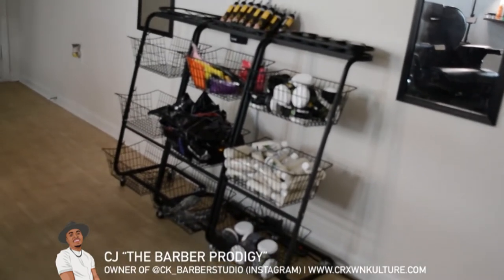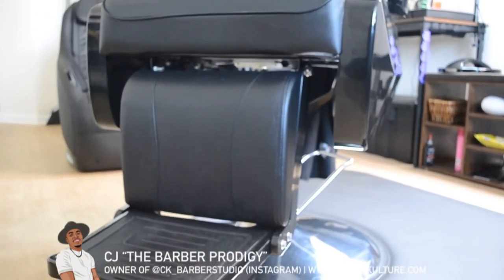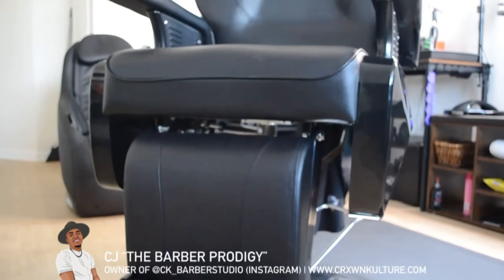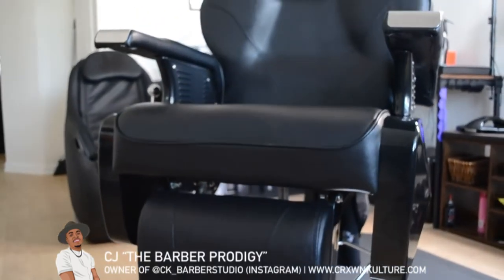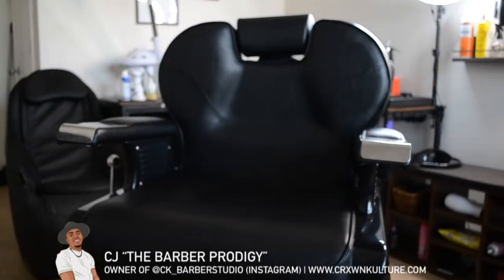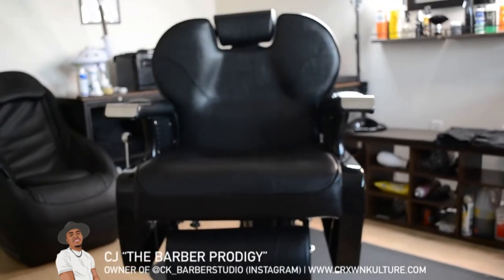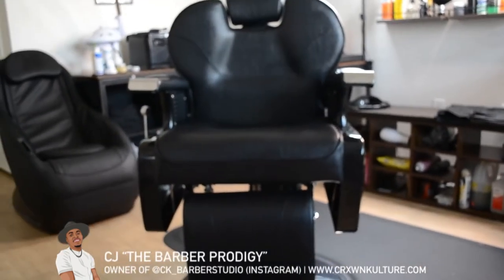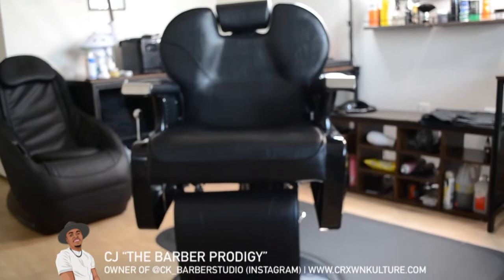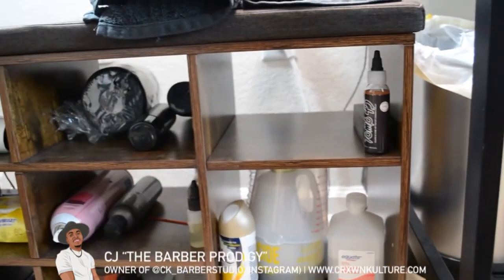This is my barber chair — the Artist Hands barber chair. I recently got this one; it's a better chair, much more comfortable and my clients love it. So if you're looking for a good barber chair starting out, I do recommend the Artist Hands — it does recline. I had one that was a little cheaper that reclined as well, but I cut a lot of military clients and there are some bigger guys, so I upgraded.